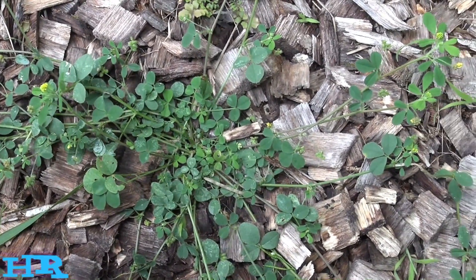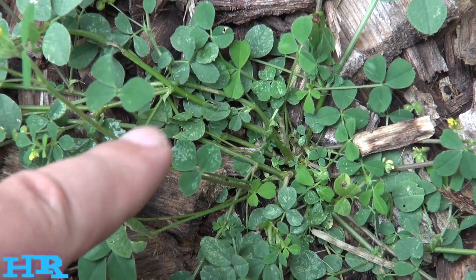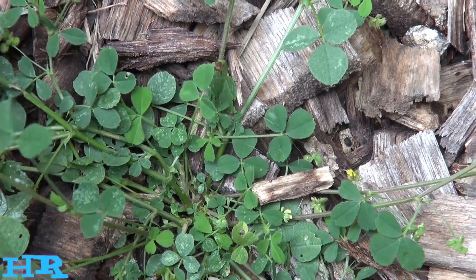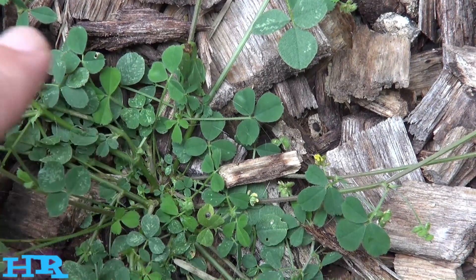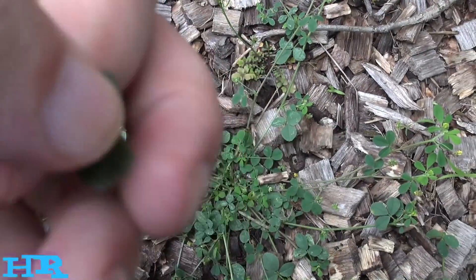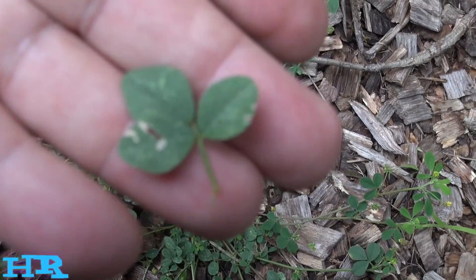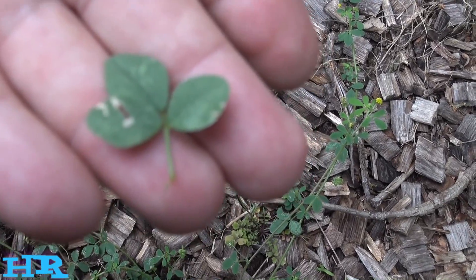This video is going to be about this plant right here — this is called alfalfa. If nobody has ever seen alfalfa before, this is what it looks like. It looks very similar to the three-leaf white clover. Here's a leaf — it looks almost identical; you almost couldn't tell a difference.